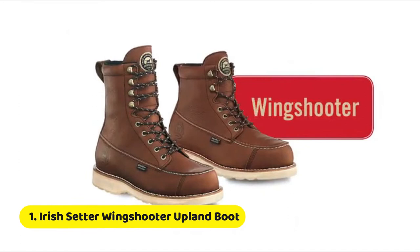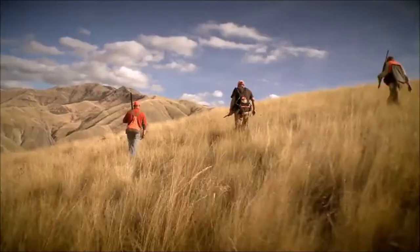From Irish Setter, a legend in hunting, comes the classic Wing Shooter family of boots.